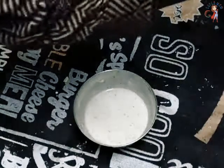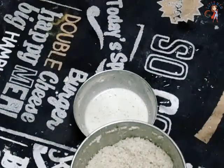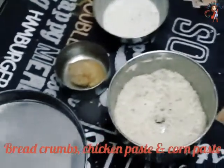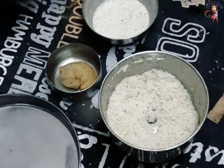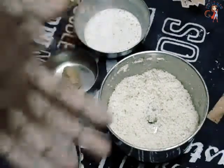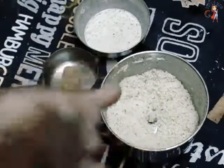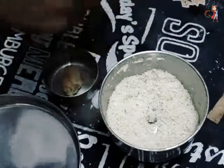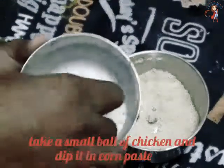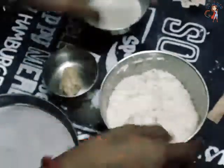Add cornflour powder. Add breadcrumbs. Add chicken. Add cornflour. Mix it with breadcrumbs.